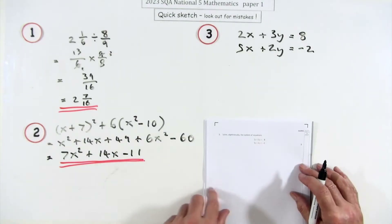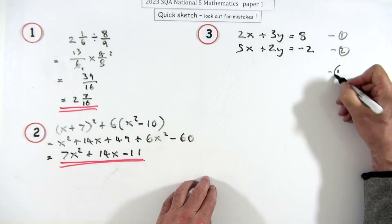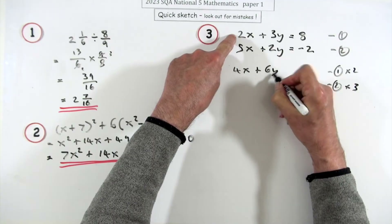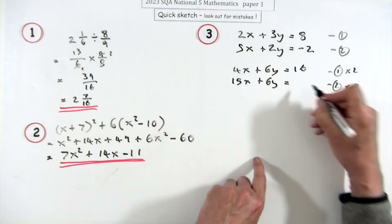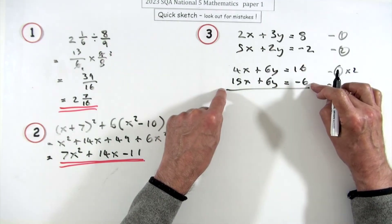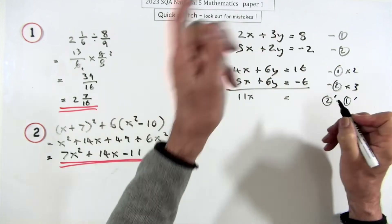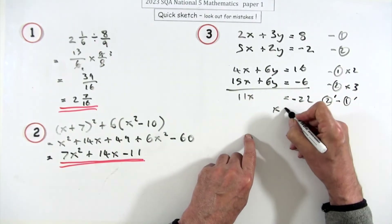Question 3, three marks: simultaneous equations. Plan is to eliminate the y's — make them the same coefficient. Multiply the top equation by 2 and the bottom by 3, giving 4x + 6y = 16 and 15x − 6y = −6. Subtracting top from bottom gives 11x = −22, so x = −2.